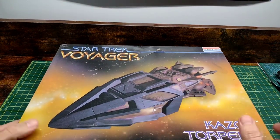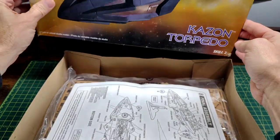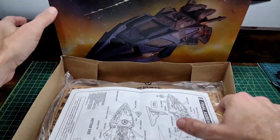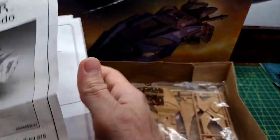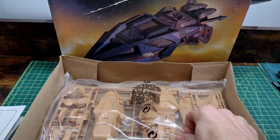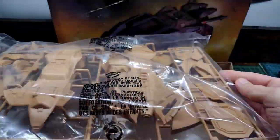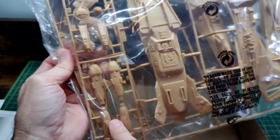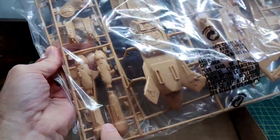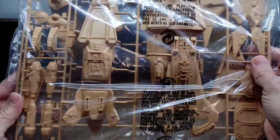Since I built that and already had this kit, I felt I might as well build this one to go along with it so I can display them together. From what I understand, this is just as bad of a kit as far as fit and gaps. Not a whole lot of parts — very basic instructions, as with these old Monogram kits.